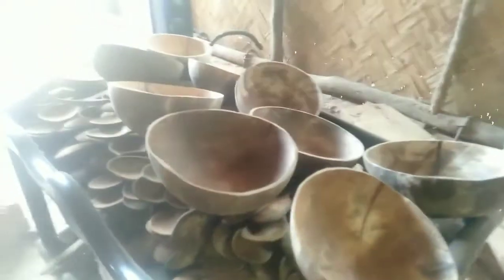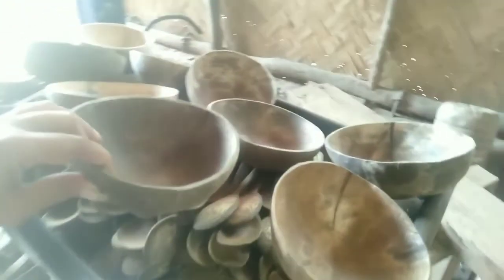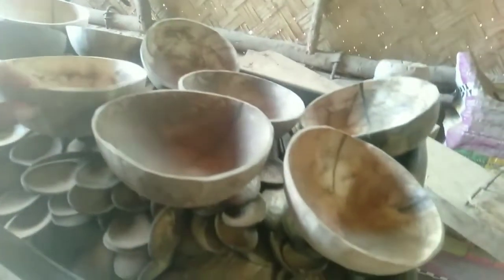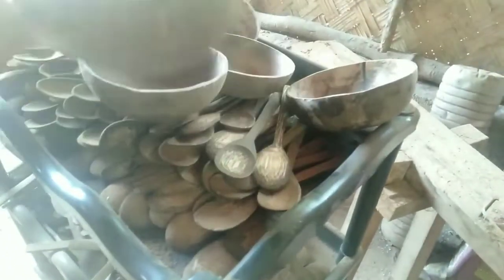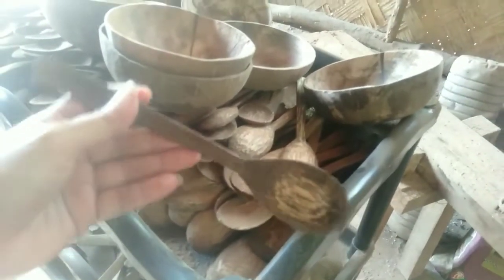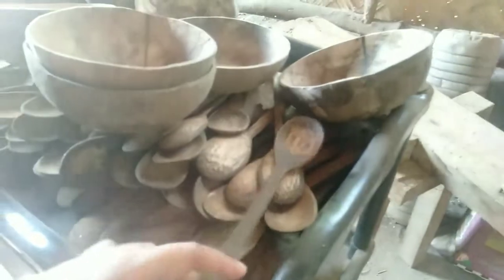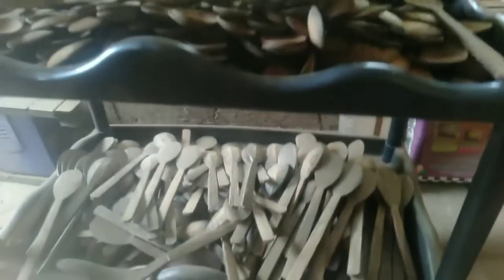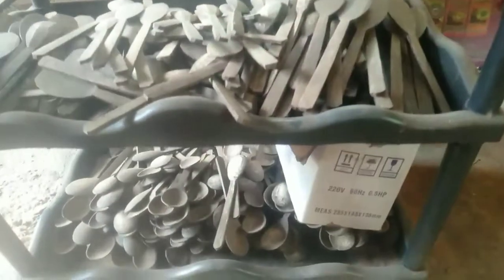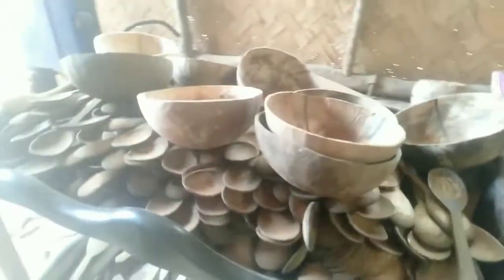At ito naman yung mga tapos na. Ay hindi pa pala daw ito tapos guys — pipinishing pa daw ito. And ito yung mga — ito ba yung coconut spoon? Yan. Coconut. Yan.